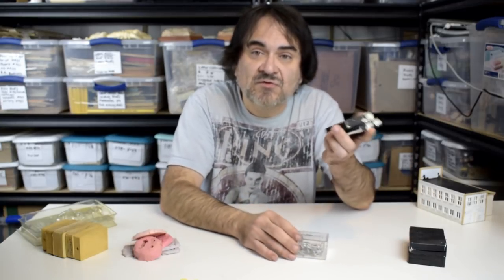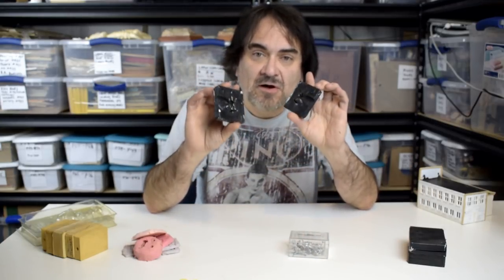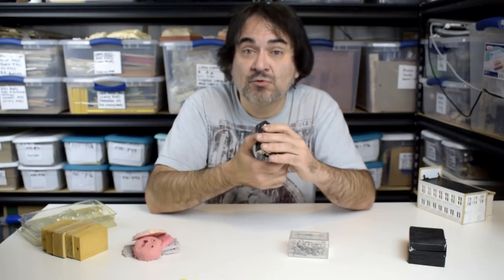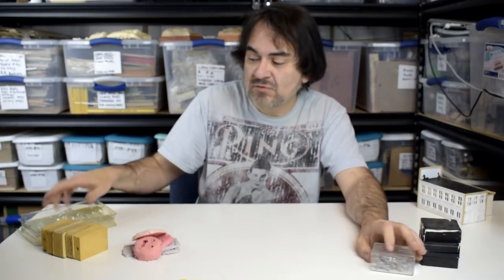Along the lines of this, you can also find fishing lure and sinker molds that you can use to make your own fishing lures and stuff. There are many different options — I know people who do make fishing lures out of stuff like this. That's always a good one too.